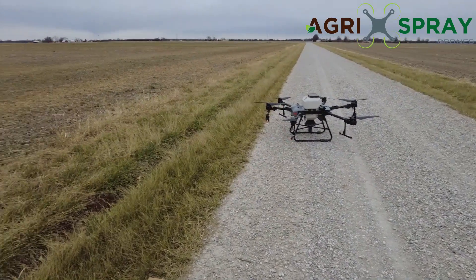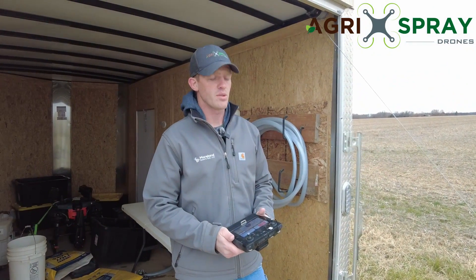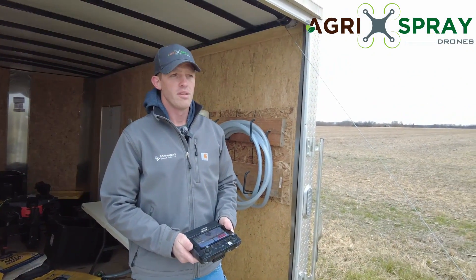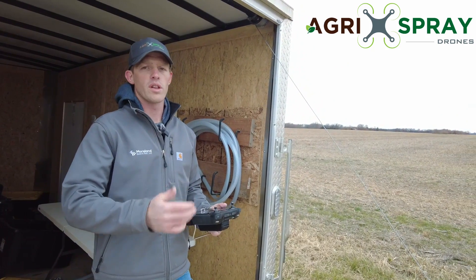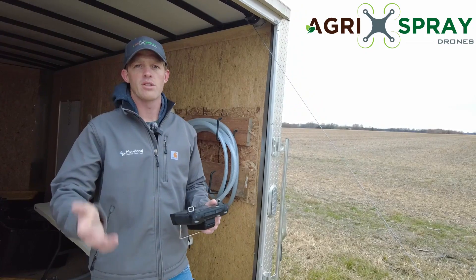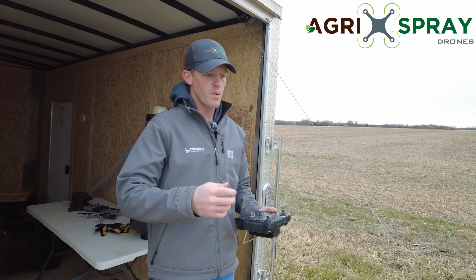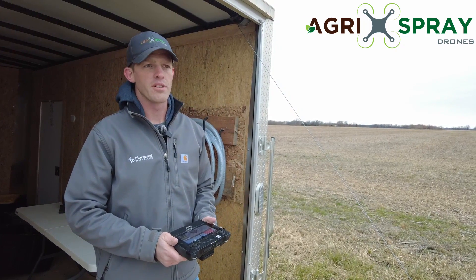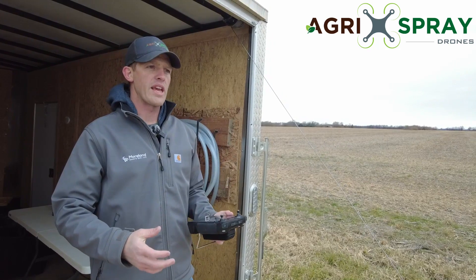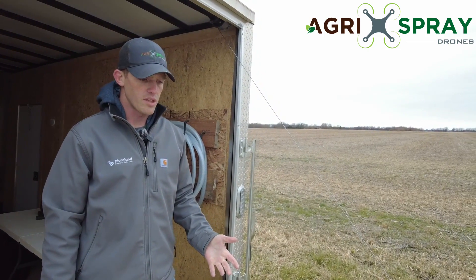That's pretty much it on the granular tank as far as operation goes. It's extremely user-friendly and easy to get set up. Fill it, put how many pounds per acre you want, adjust accordingly on your next pass if you're putting out too much or too little — it does all the rest of the calculations for you. We demonstrated a range from 15 pounds an acre all the way to 200 pounds per acre to show the range of the spreader tank.